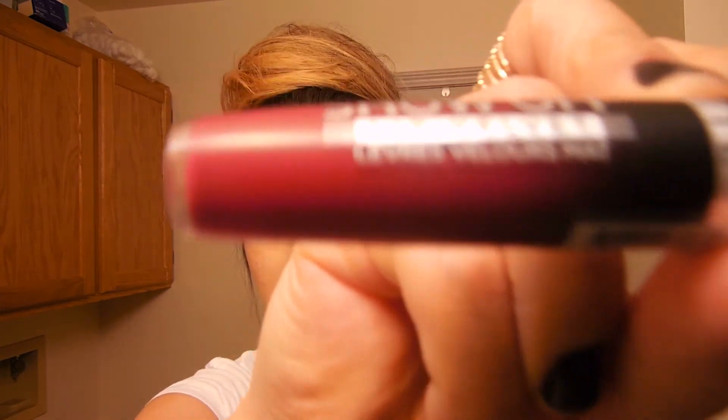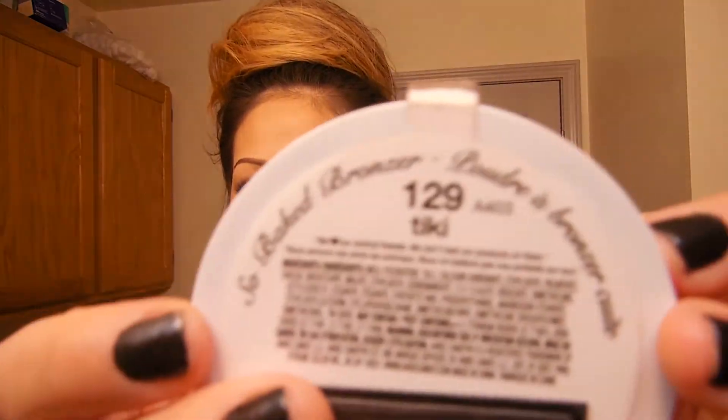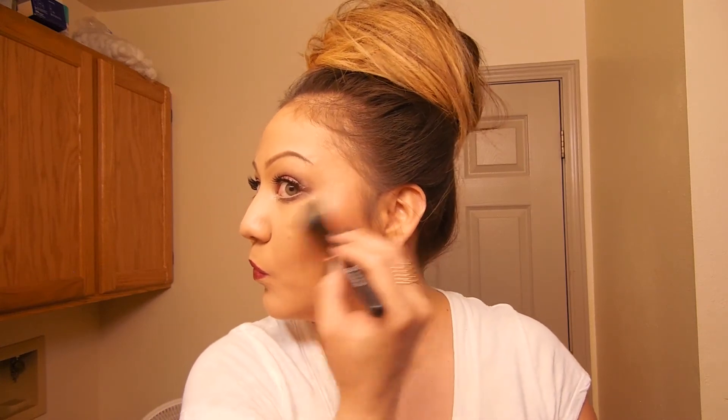I wipe my lips off with a makeup wipe and line them with Maybelline Wine lip liner. The lip color I used is the Rimmel Matte Shades — I forget the exact color name but it'll be listed below. Then I apply the Tiki highlight from Hard Candy on my upper cheekbones. That's the final look! I hope you guys liked the video. Don't forget to subscribe, like, and comment. Bye guys!